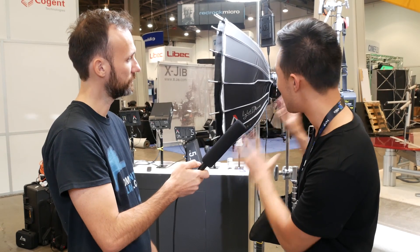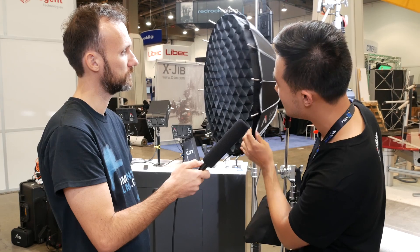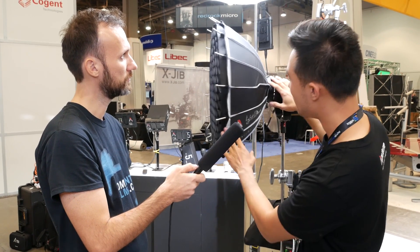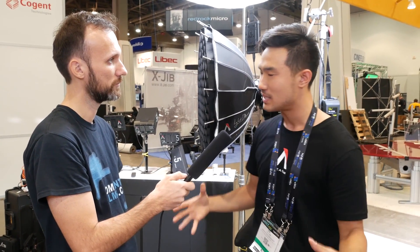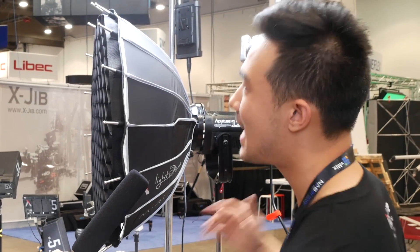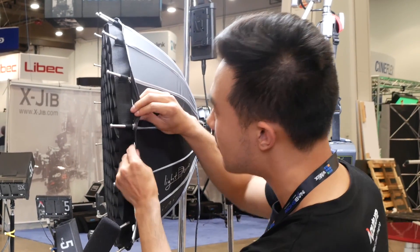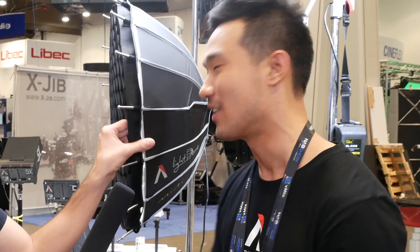This is a new attachment that goes onto our 120D and 300 series of lights. It's basically a 22-inch parabolic softbox. Previously we had the light dome, which is a 35-inch softbox. This one is smaller, and we listened to user feedback. People asked for a grid — got a grid. They wanted it to be more durable, so this is made out of parachute fabric — the same parachute fabric the US Air Force uses, so it's never going to break.